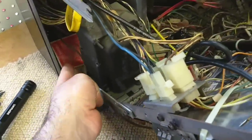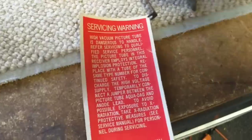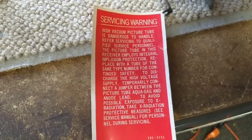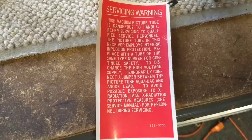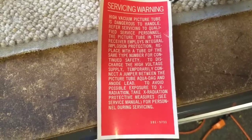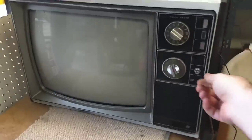High voltage service warning. I'm always amused by these little notices that they tell everybody here. Alright, back together it goes. Alright, all back together. Let's see if it runs now or if it wants to blow up.